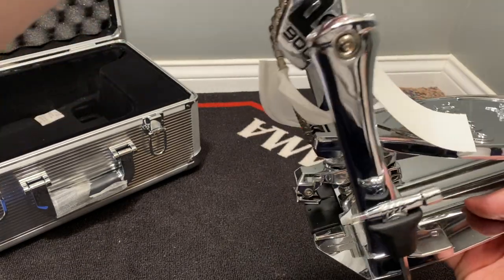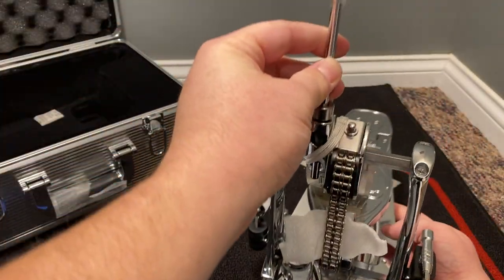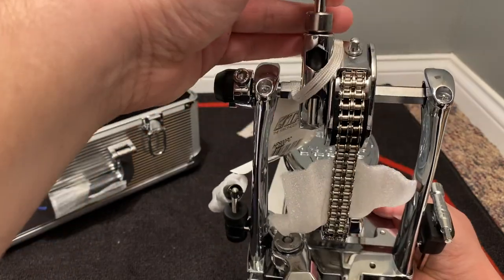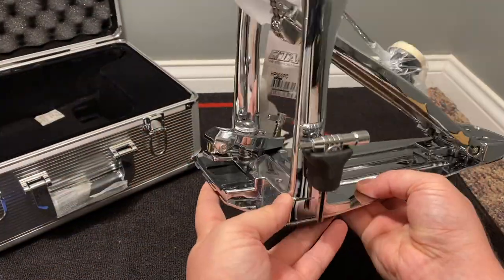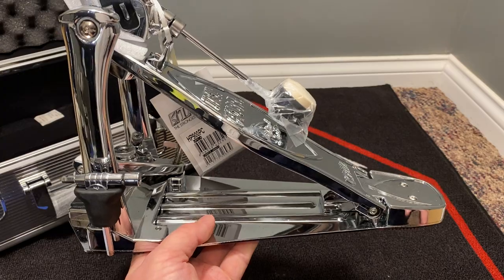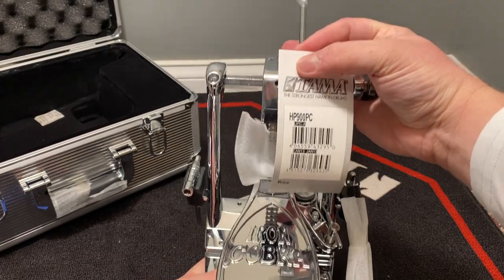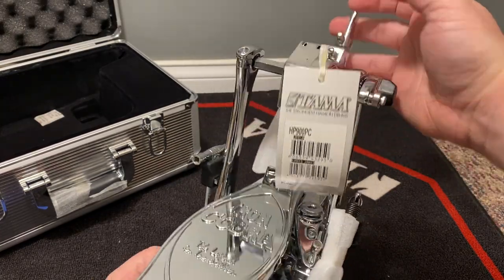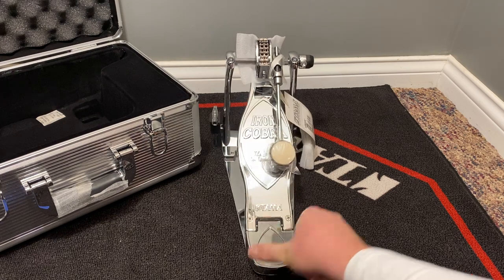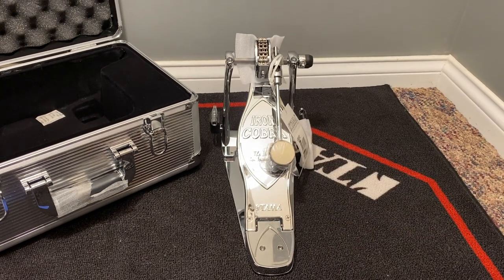There's the P900 model designation. It's a beater, chain-driven with a double chain. There's a foot stop here — some models have that; I think the higher-end models have it, but I'm not 100% certain. It's still got the original tag on it — wow, this is incredible. All shiny, brand new, not scratched up — until I scratch it myself.